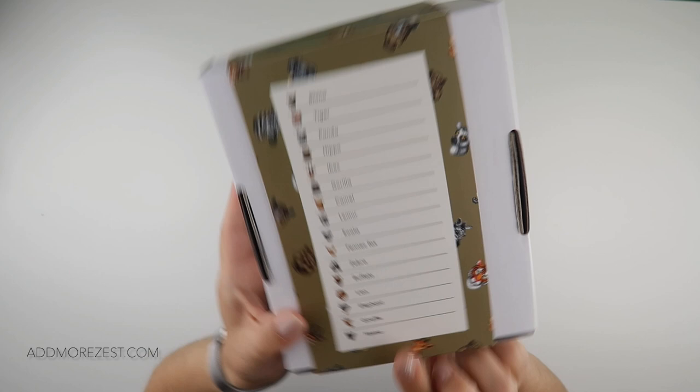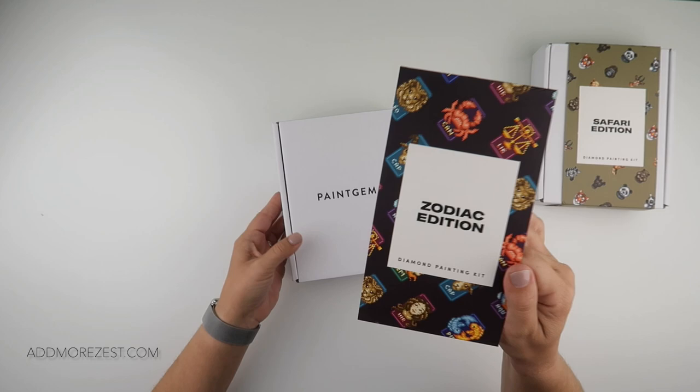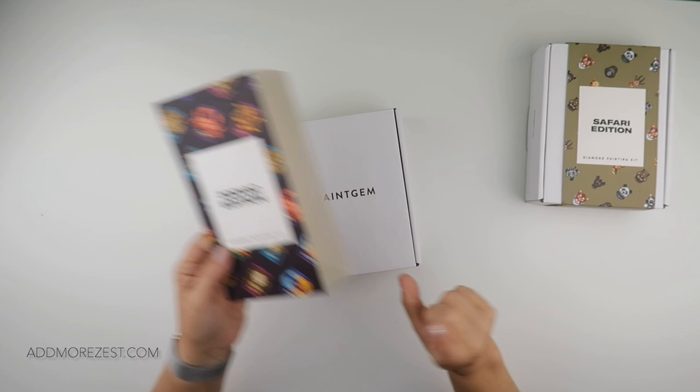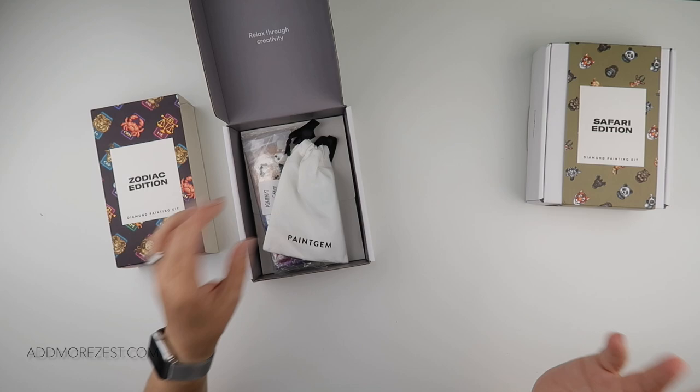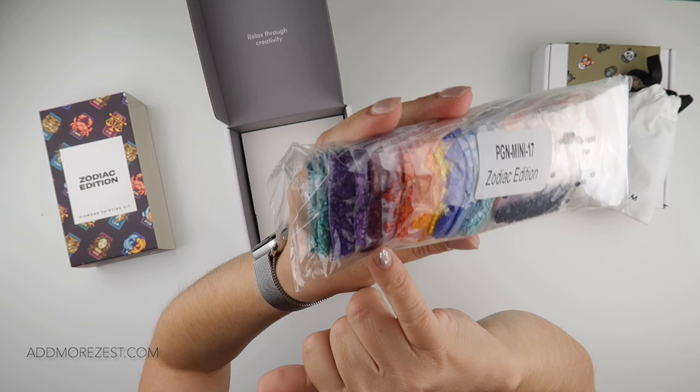So that is the Safari Edition. I'll pop a link below so you can browse all the kits, and I also have a discount code which will be in the comments. The second kit — my daughter's reasoning was that it's animal-ish — is the Zodiac Edition. Of course they're not all animals, but it does have some, so when grouping kits it's not a bad idea.